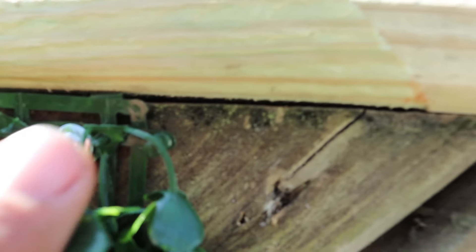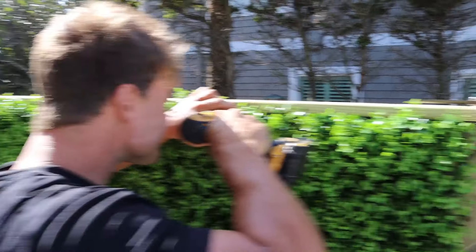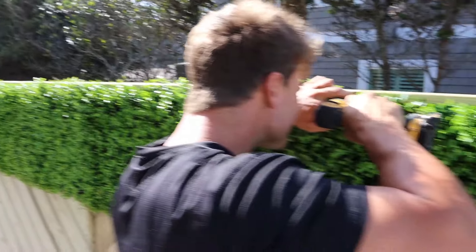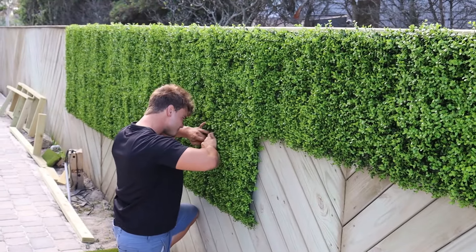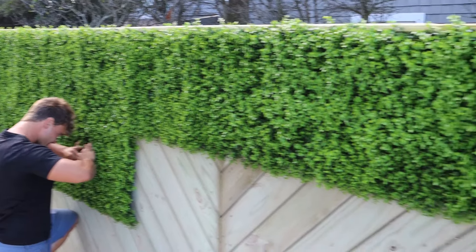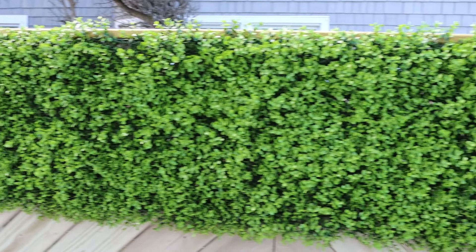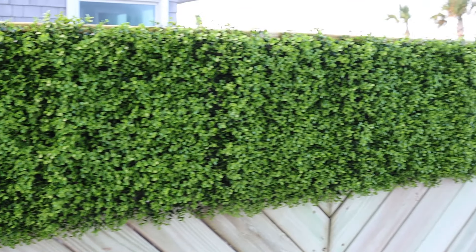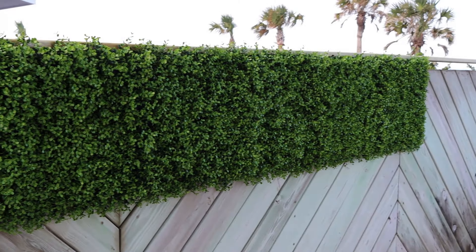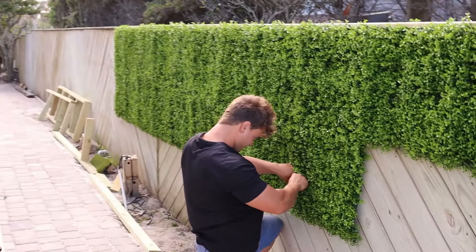It sits right up flush underneath that cap, and then we push the ivy back and it hides it. If we make a mistake, we can just back out that run and redo it. Once you've completed your first run all the way across and secured it — we've only run a row of tech screws across the top — we're able to immediately start running our second row.